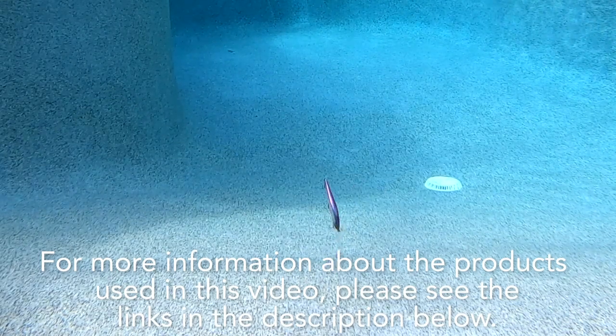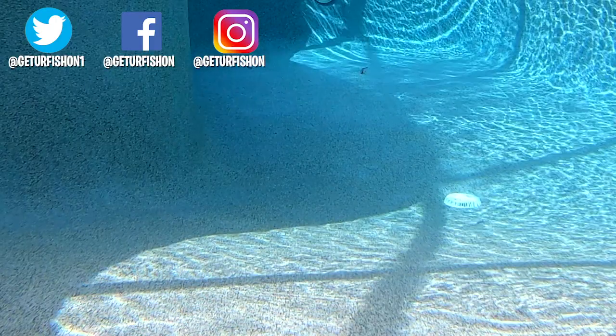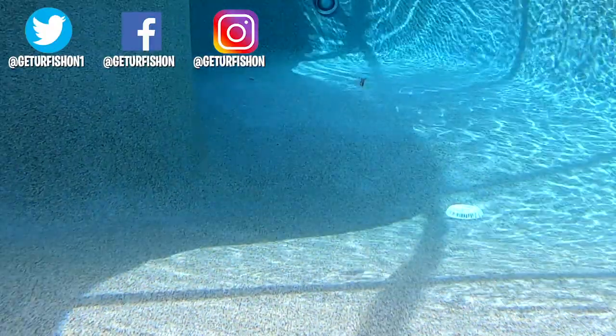For more information about the products used in this video, please see the links in the description below. Thanks for watching our closer look at the Megabass Vision 110 Plus 1 jerkbait. Time to go — but before we do, take a kid fishing, get your fish on. We will see you soon. Cheers!